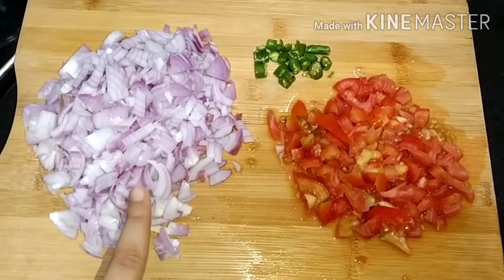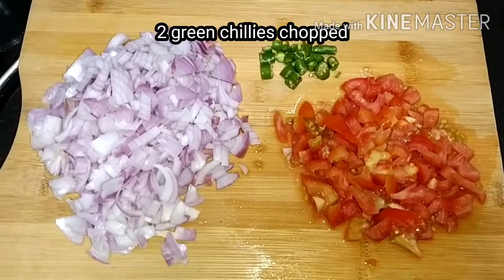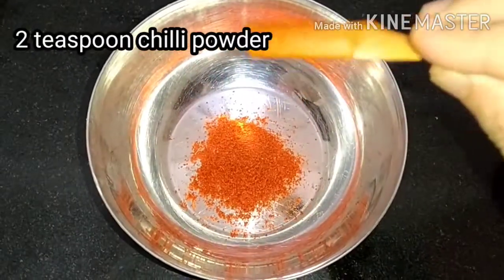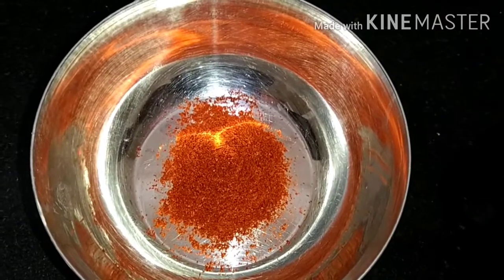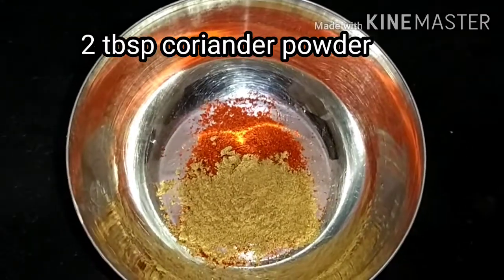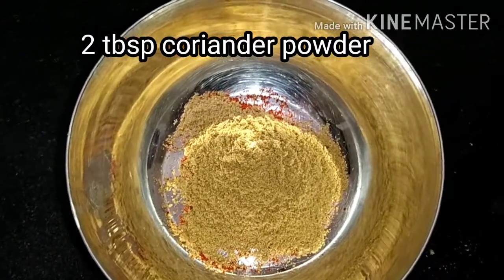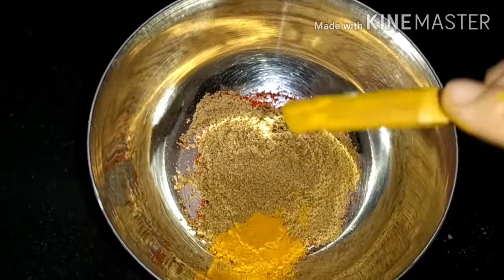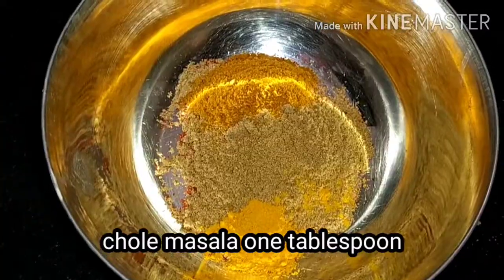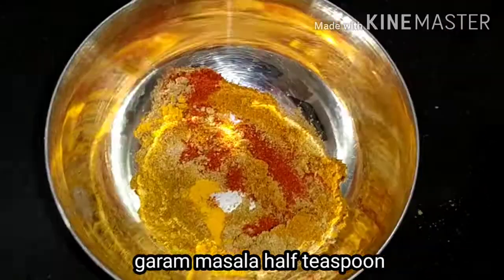I will chop 2 tomatoes, onion, and green chilies. I will add 2 teaspoons of red chili powder, then add 2 green chilies. For the olive oil, I will add 1 tablespoon. After adding 1 tablespoon of olive oil, I will add 1 teaspoon of chili powder and 2 tablespoons of garlic paste, and mix everything together.